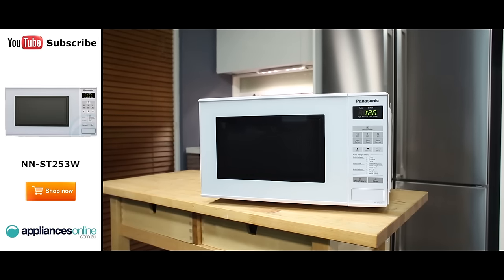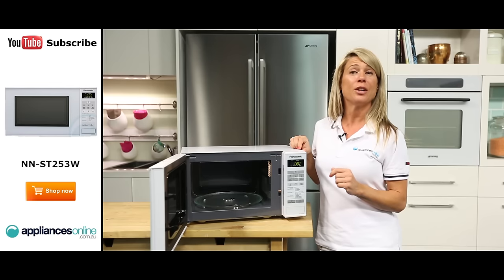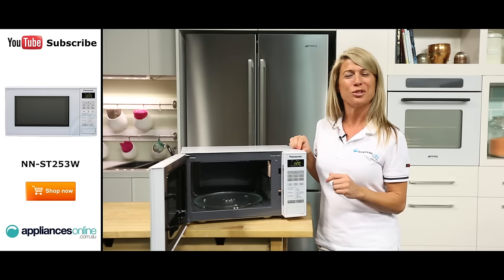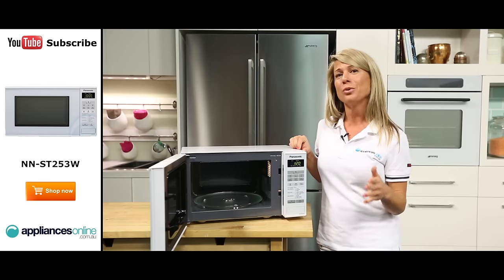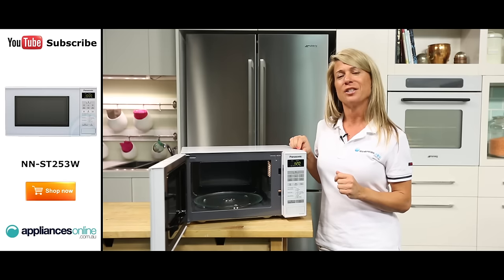This microwave has two standout features: the multi-stage cooking feature and the delayed start cooking feature. The multi-stage function allows you to cook food at different power levels to prevent overcooking. A buzzer will sound after the completion of a stage, allowing you to check on the food at each stage easily.